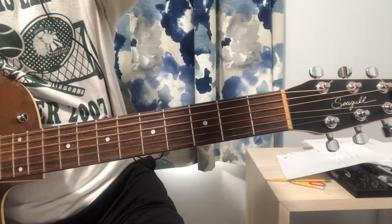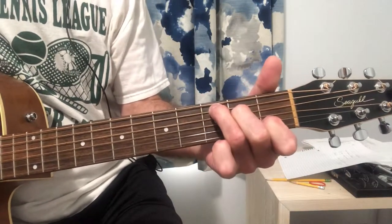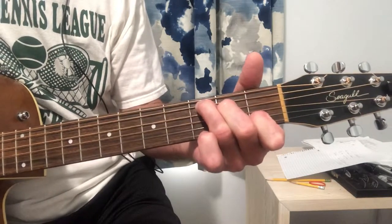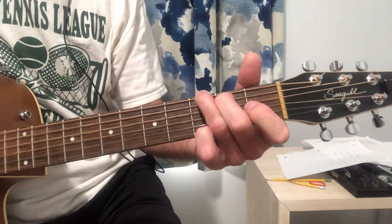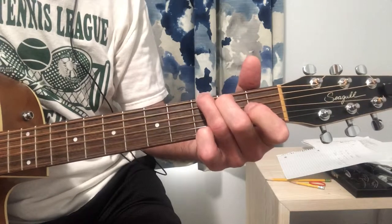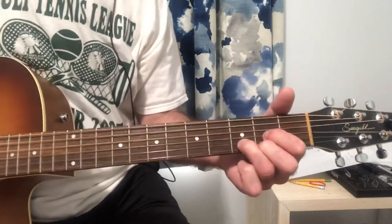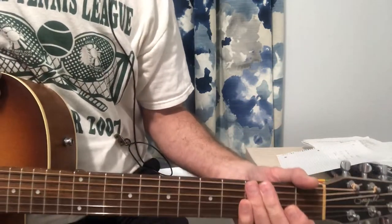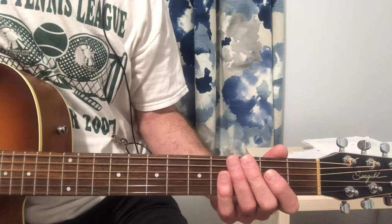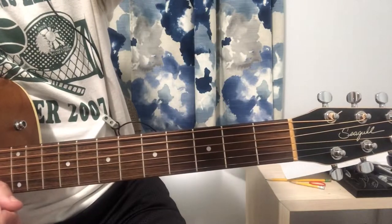And then there's one other part — kind of a bridge — and it goes like this: C, C, G, C, C, G, E7, E7, D. So those are all the parts, and the order of the song goes: intro, verse, chorus, verse, chorus, bridge, chorus, verse, chorus. That sounds long but it's really not that long of a song and these parts are short.